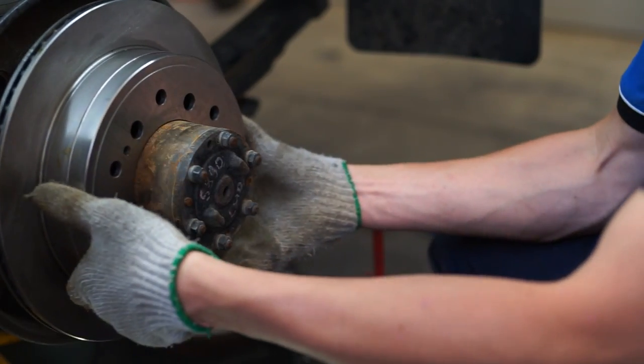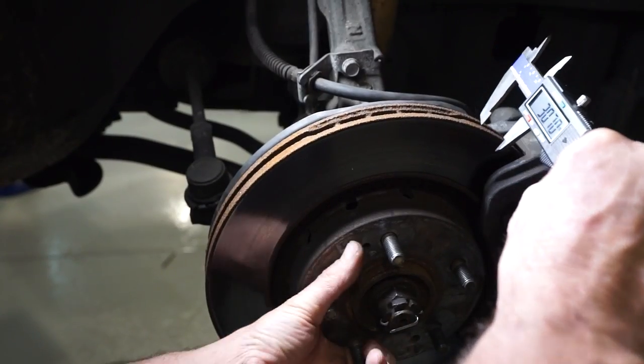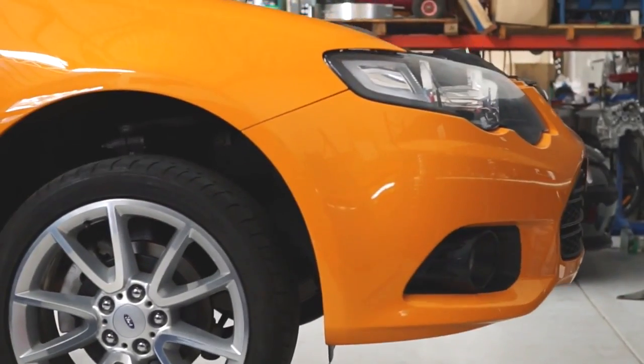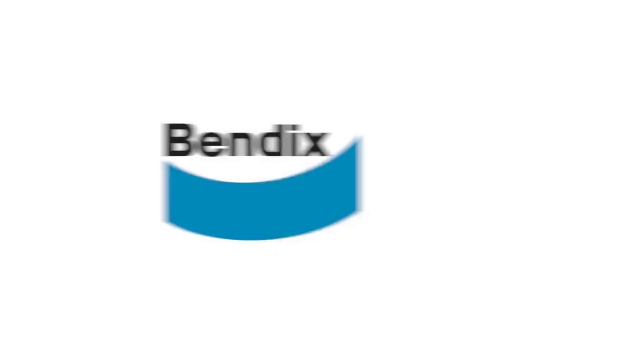Installed run out should be less than 0.1 of a millimetre, and when this cannot be achieved, checks on the bearings, flange, stub axle, and rotors should be made. Wheel nuts should be evenly torqued with the use of a torque wrench to avoid distortion.